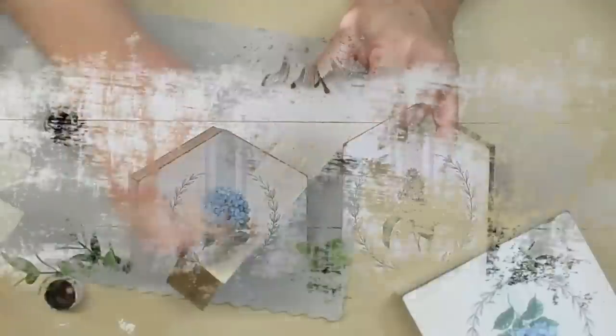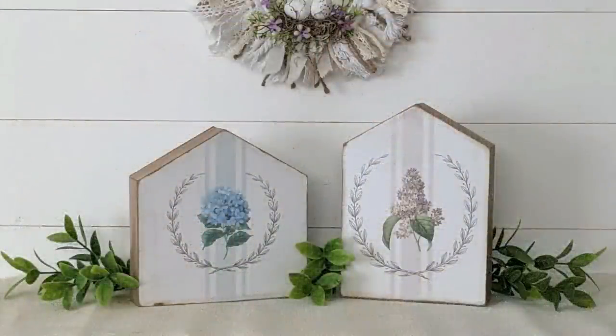I'm really getting into the French country farmhouse look and I love how these signs turned out.